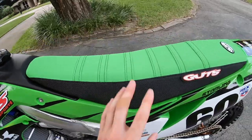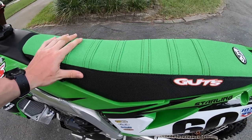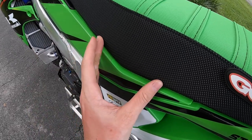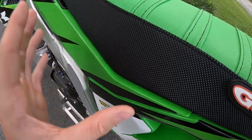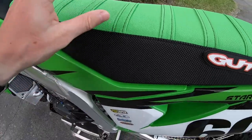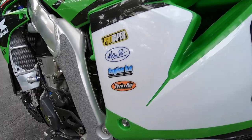I'm on a Guts seat cover and also their lightweight seat foam. I squeeze really hard on the bike and this is pretty much the only seat cover I've ever had that does not wear out — I can't put holes in it. The foam is super lightweight and stays firm, so your seat doesn't turn into a pillow. It gives that good feel the whole time.